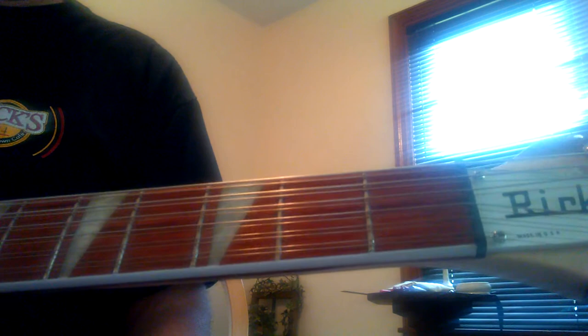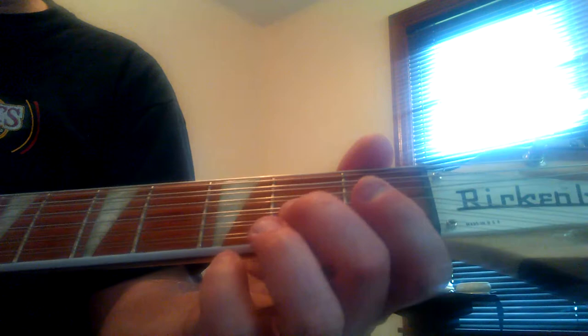That works out really good with the tune John Riley. I'll go over the right hand — for the notes, it starts on the third fret.